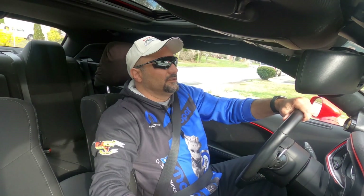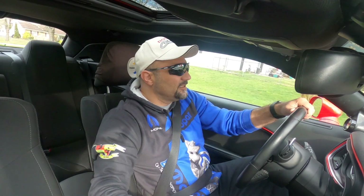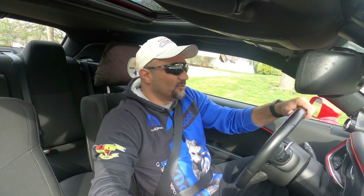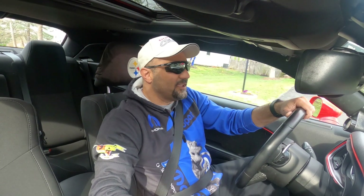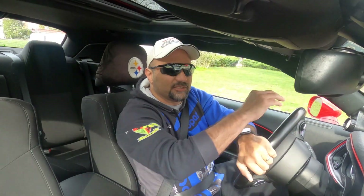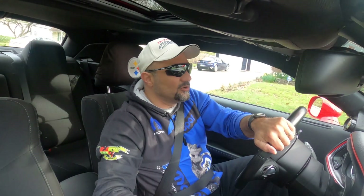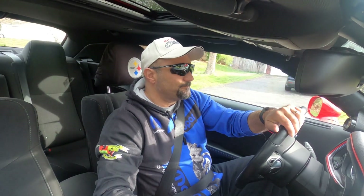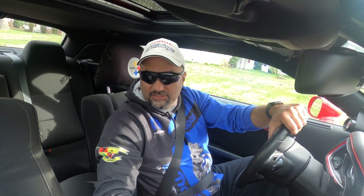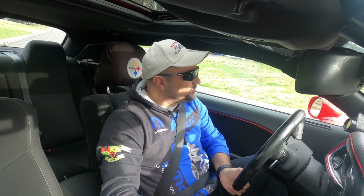The whole situation the entire country is in today is making it extremely hard for me to dream up some content. So if you guys have any suggestions on what you'd like to see on the channel, especially during this downtime from racetracks being open — of course they're all closed — I can try and line up some races with some other folks. I really don't like to do any street racing, but if it's something you guys want to see, let me know in the comments below.